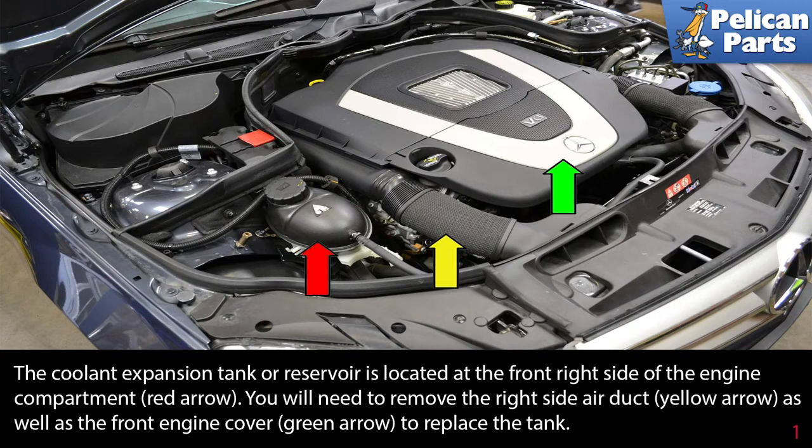The coolant expansion tank or reservoir is located at the front right side of the engine compartment, as indicated by the red arrow. You will need to remove the right side air duct (yellow arrow) as well as the front engine cover (green arrow) to replace the tank.